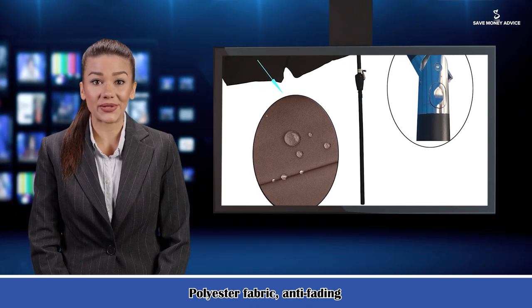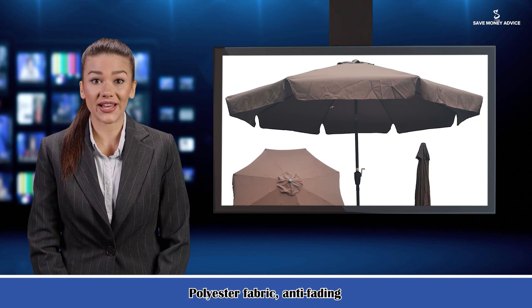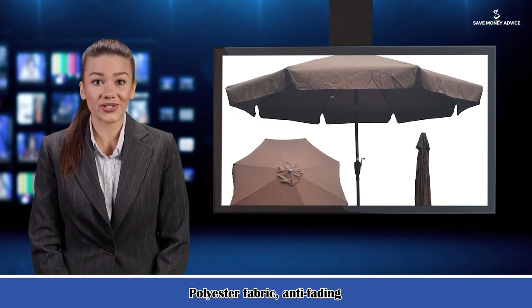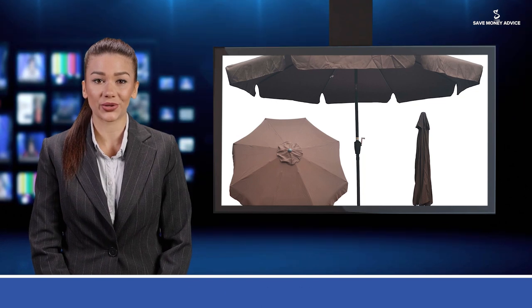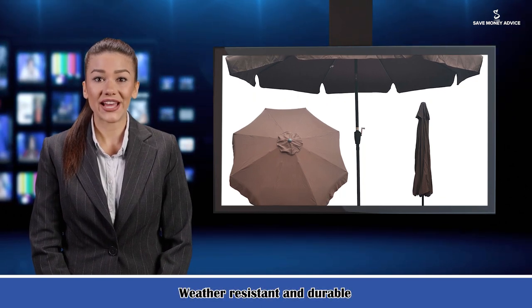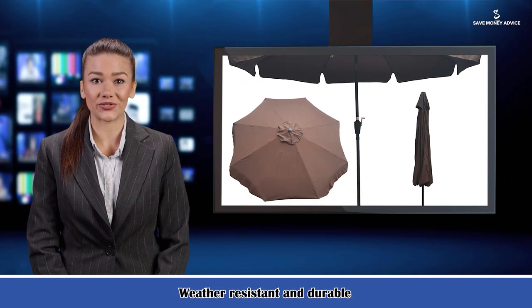The canopy is made of 180G-SM polyester fabric, which is fade resistant, weather resistant, and durable enough for outdoor use. In addition, the canopy with premium material is great for UV protection.